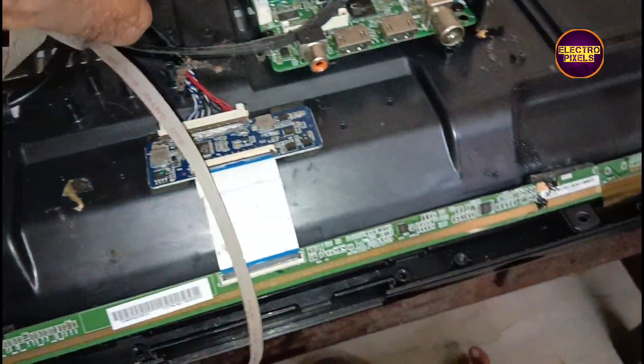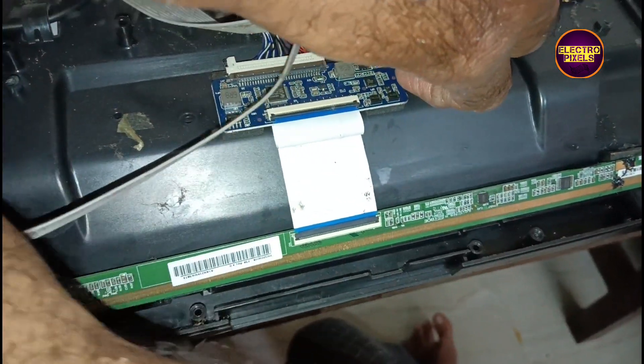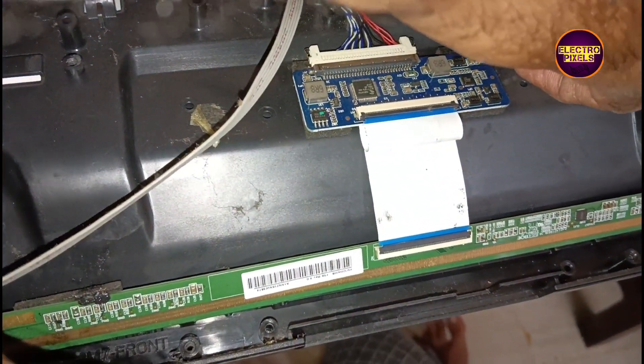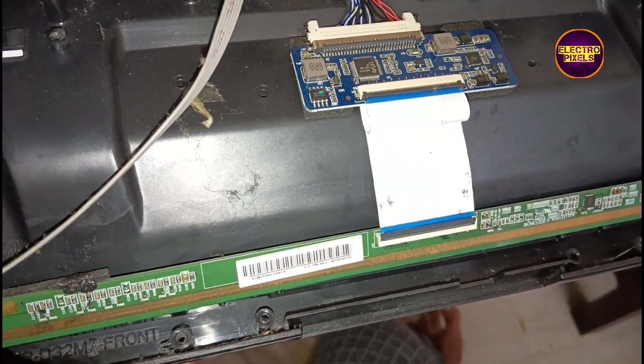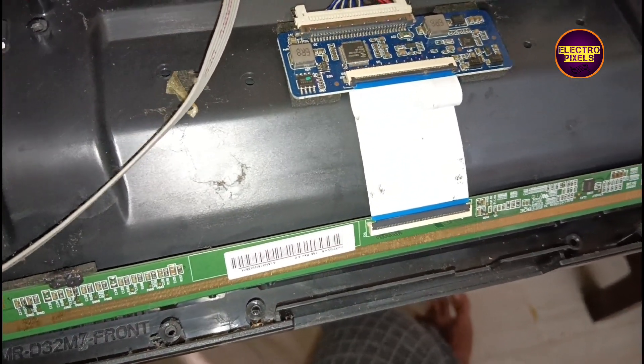We purchased two new backlights from the market. Now we are going to install these backlights and connect all sockets, panel diffuser sheets, panel — everything back to the TV.